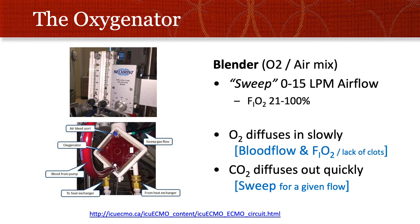This is another picture of the blender, which is more simple than you'd think. Frequently it's just those little flow meters you'd adjust for a nasal cannula, except it's going to the ECMO circuit. You turn up the sweep from zero to 15 liters of airflow, and normally it's matched to how much blood flow you have. The picture of the oxygenator shows oxygen diffusing in — blood flow and FiO2 dependent — and CO2 diffusing out quickly related to the sweep.